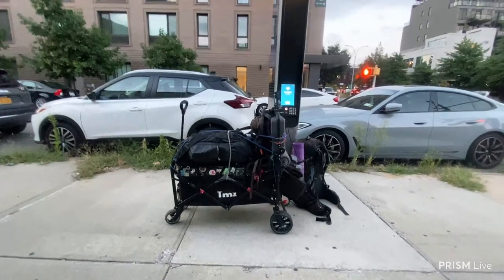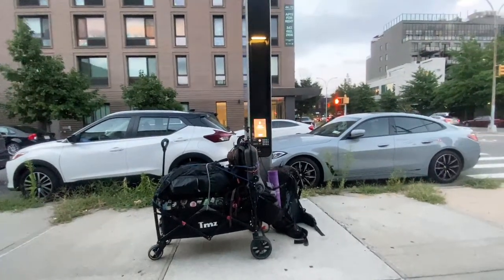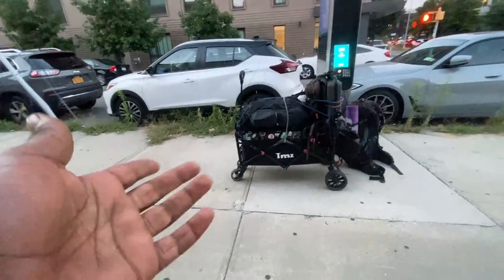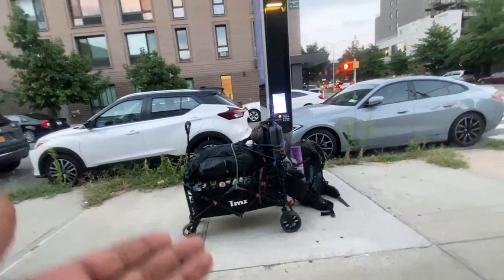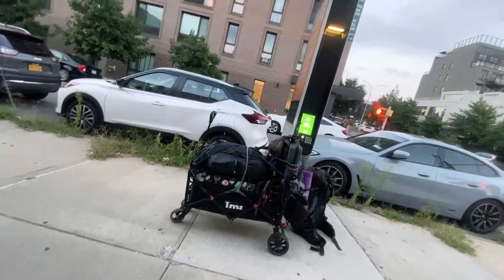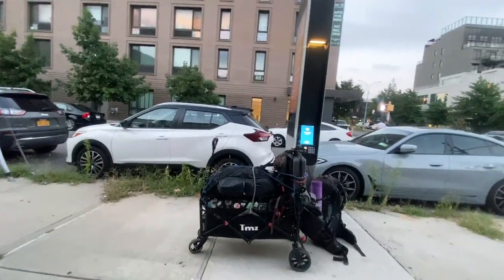I just have to make sure this wagon doesn't break while we're still out here in New York City before we head west. I ran into a problem with these new wheels — they are not structurally made for this wagon. The wagon is not balanced correctly; it's leaning backwards like this. All that weight in the back is going to force and break something.